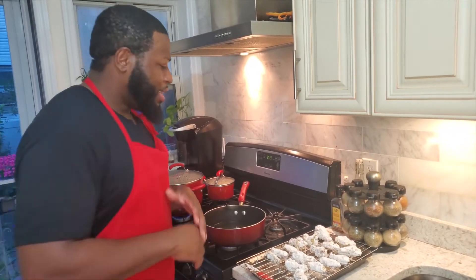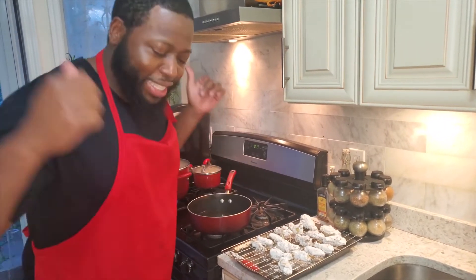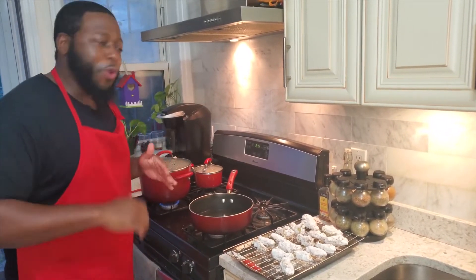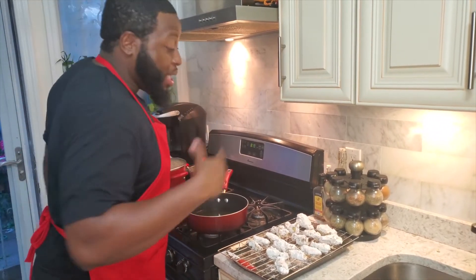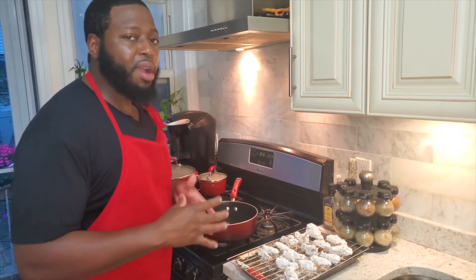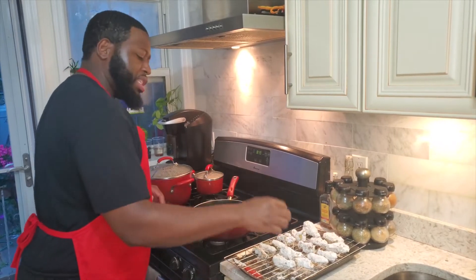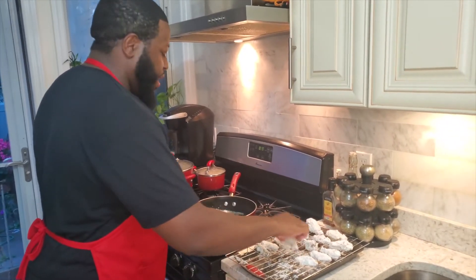Chef Sam double coated these Chinese chicken wings — they're looking good and smelling good. Our oil is on the stove and it's hot! Now I'm gonna put these wings in to fry. The wings are already semi-cooked because we boiled them after brining, so you don't have to fry them long — just fry them to a nice golden brown.